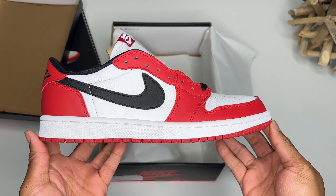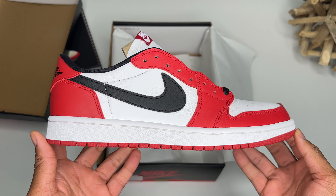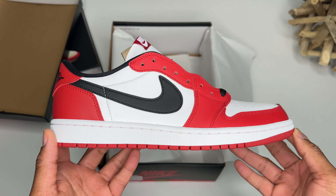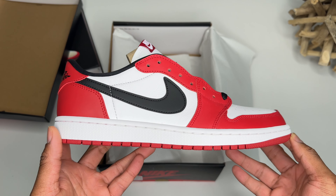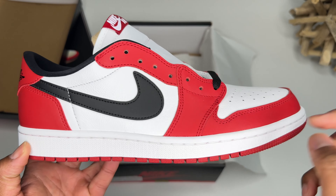A little bit wavy on the sole — keep in mind, people, that is an inconsistency that happens on your shoe. I'm pretty sure you guys have been hearing me say that for the last few years, and I'm sure you've been seeing your favorite shoe tubers show you that as well.